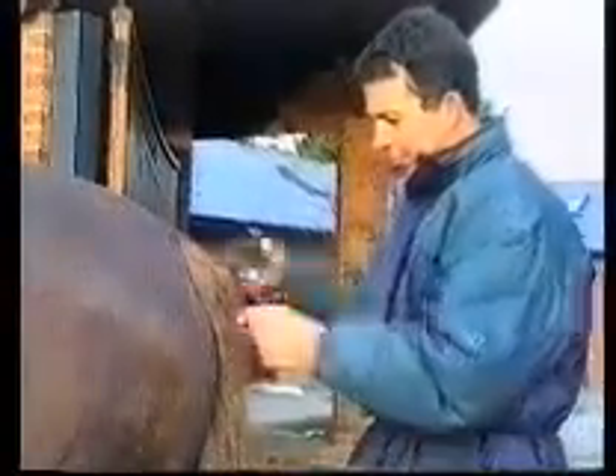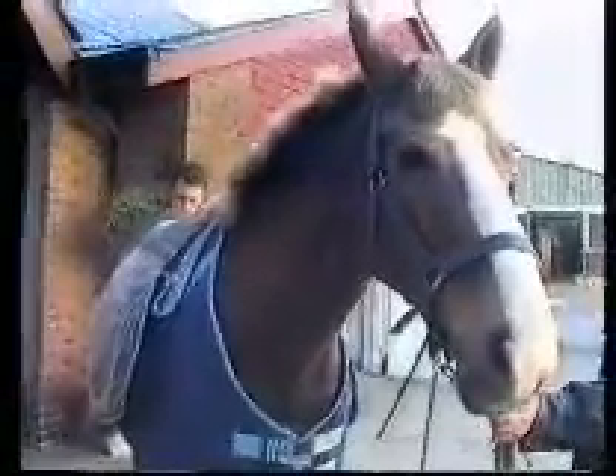In busy yards like Haddon Stud, the comb has found its place almost indispensable. So turn drudgery into pleasure and reduce the period it takes to cut manes and tails, making the job a pleasure for horse and owner too.